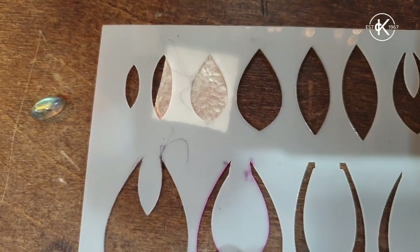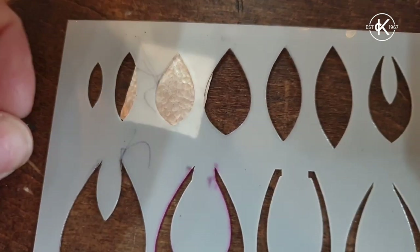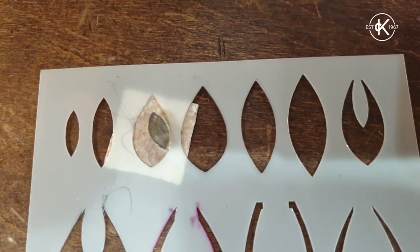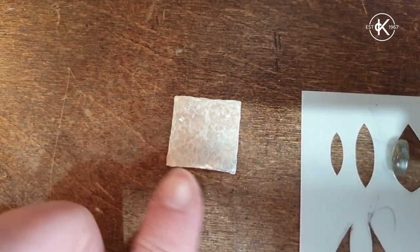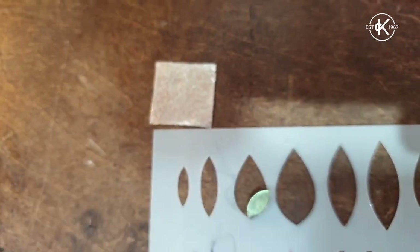I thought it'd be quite nice to make a pair of earrings because I can fit two of these shapes on there, and this stone would look quite nice in the middle of it somehow. So the first thing I'm going to do is put some masking tape on this so that I can draw that shape nicely on the surface of my silver.